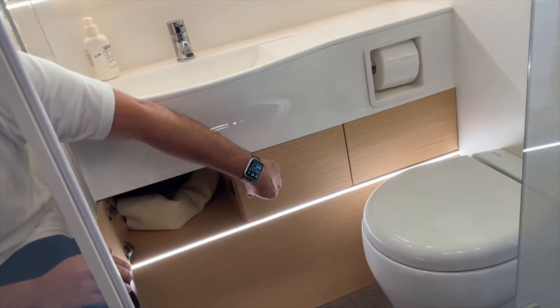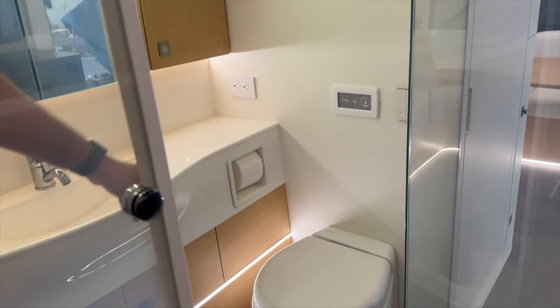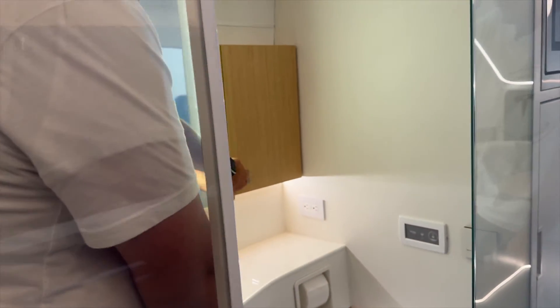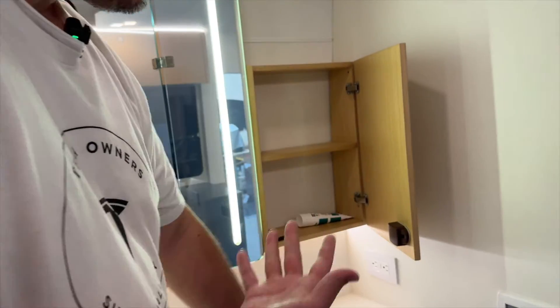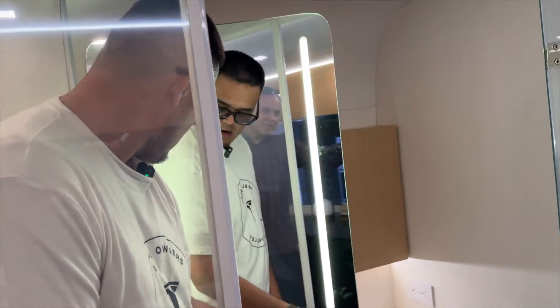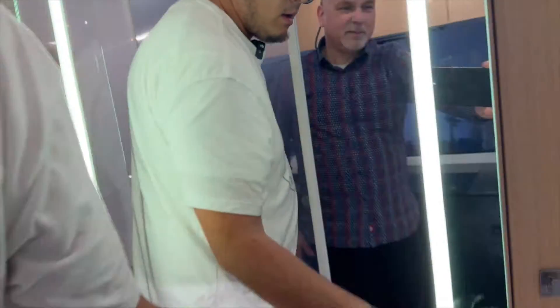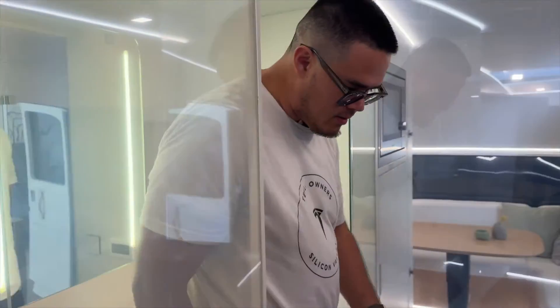Down here there's more storage for your amenities, plus more plugs. There's tons of storage throughout. The mirror here actually opens up and there's more storage behind it. The simplicity and level of detail are impressive. From my understanding there's only one interior trim option, so it's very simple.